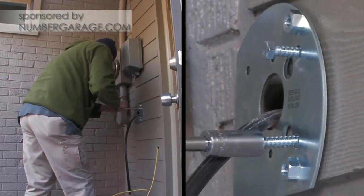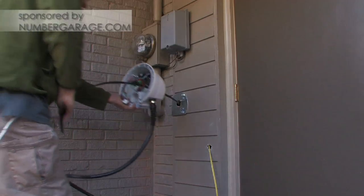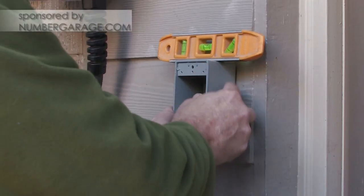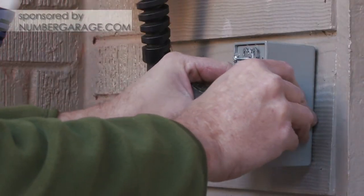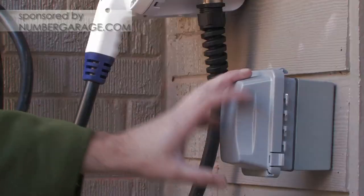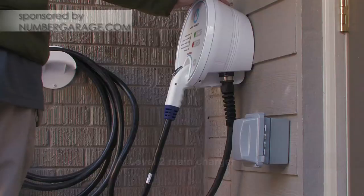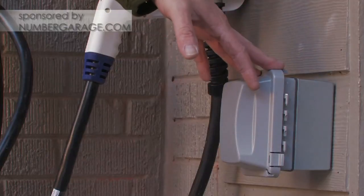What we've done here is we've got our wire out, ready to mount our charging dock. I've installed the Level 1 plug here, the charger as well. This here is like a backup — you can plug this into the car itself. If this here doesn't work for some reason, you have this as a backup.